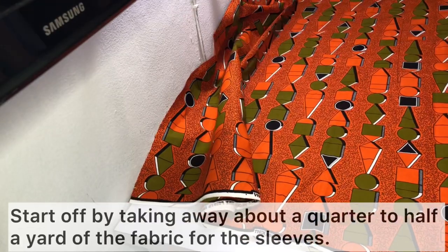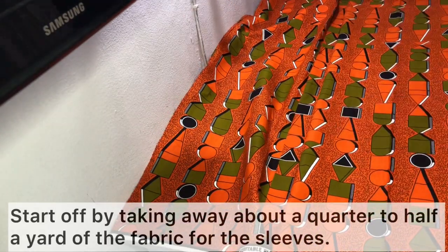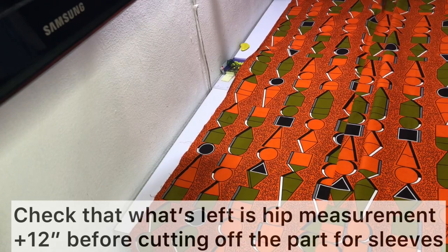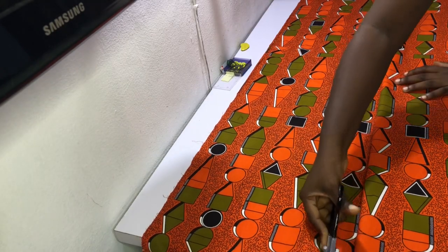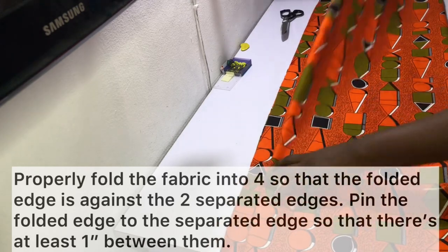Start off by taking away about a quarter to half a yard of fabric for the sleeves. I'd recommend taking out a quarter of your fabric so that you have enough. You want to make sure that what remains is your hip measurement plus 12 inches allowance. Go ahead and check before you cut out the quarter for the sleeves — verify the rest equals your hip measurement plus 12 inches of ease.